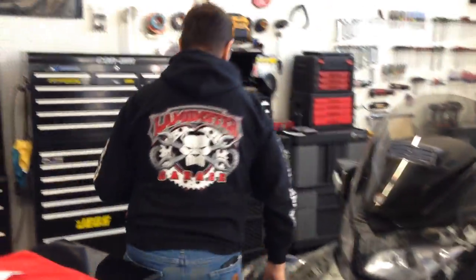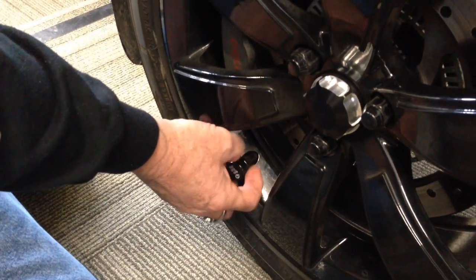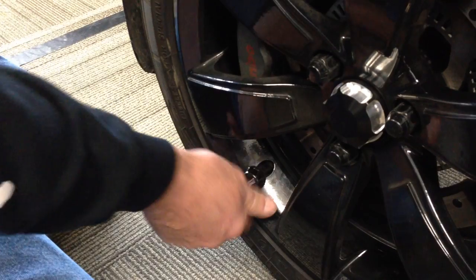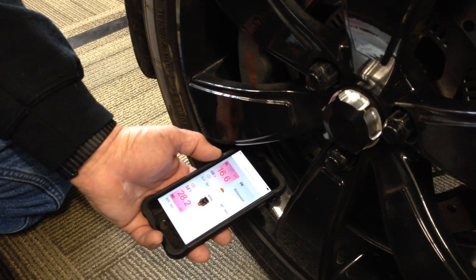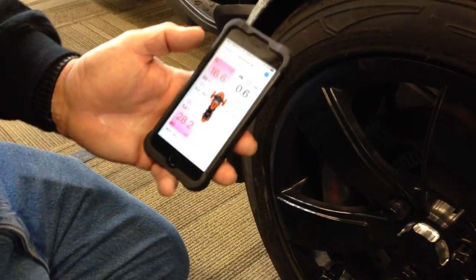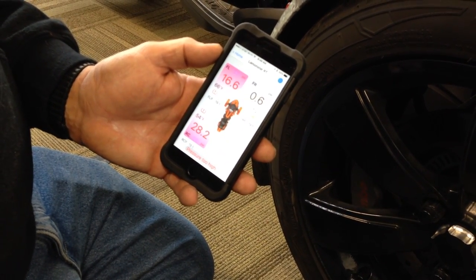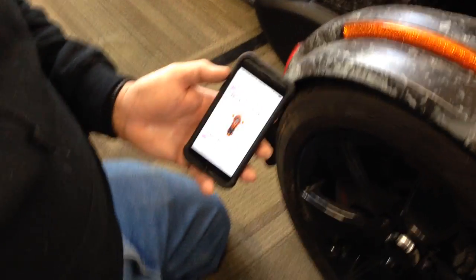So I'm going to come back over here. It says five seconds, so I hit okay. Please install sensor on front right tire. So we'll go ahead and install it. Touch it. Hit okay. Installing. Tire installation is complete. Hit okay. And it's going to pick it up. Right now it's saying 0.6 but it hasn't picked it up yet.